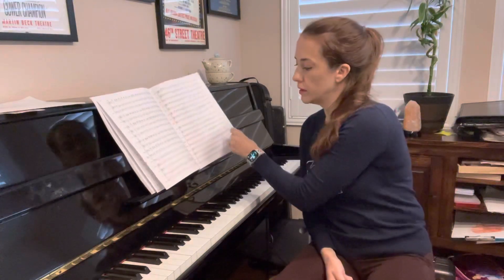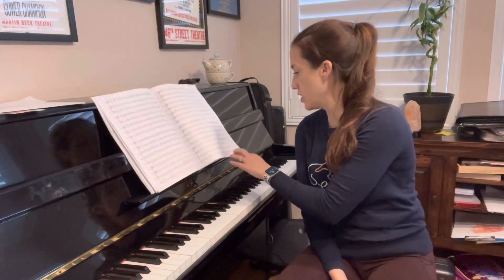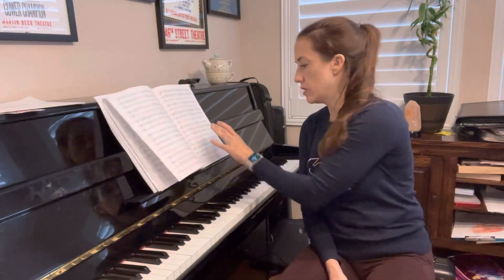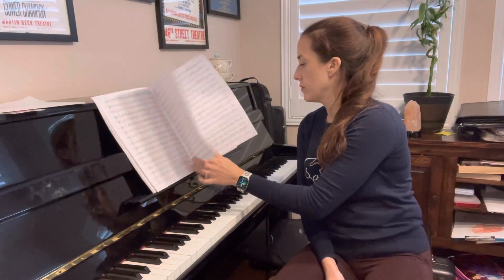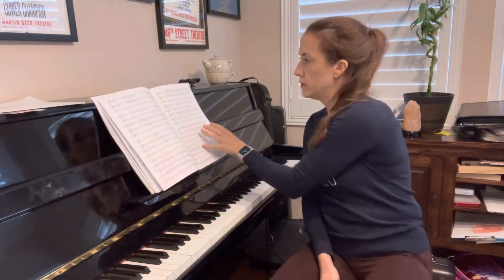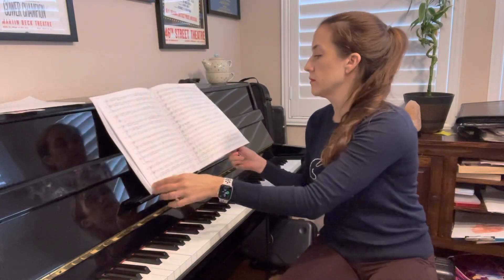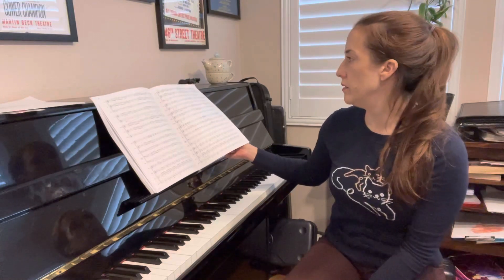Crash, crash, crash, crash, crash. Here we go, it's the washboard. Two, two, three.